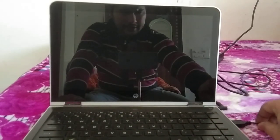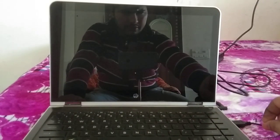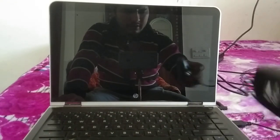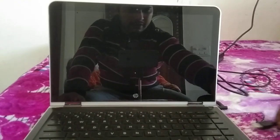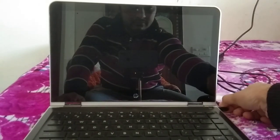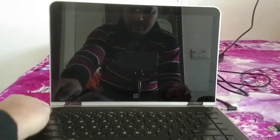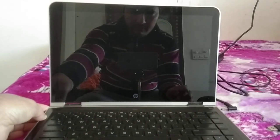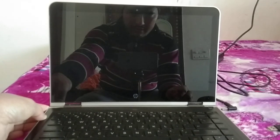First, you need to remove all external devices and USB connections. As you can see, I am using a mouse — you need to remove it. Also remove the charger, then press the power key for 30 seconds.